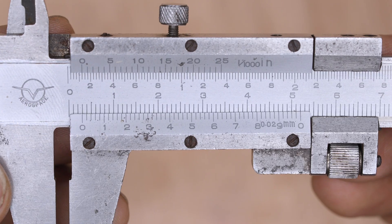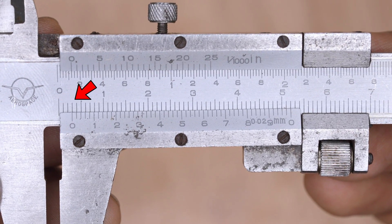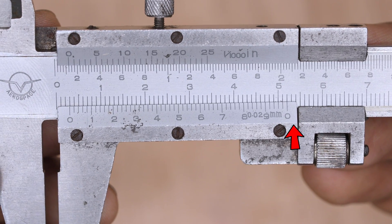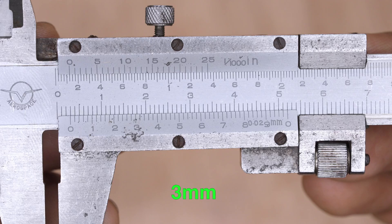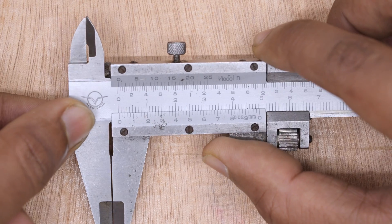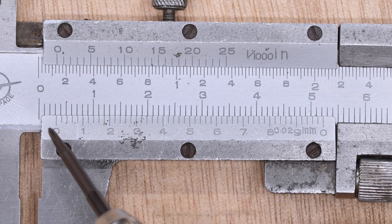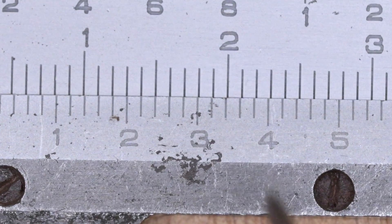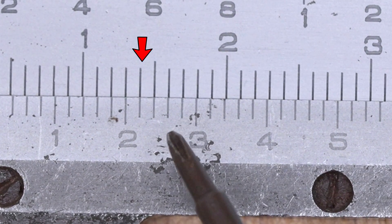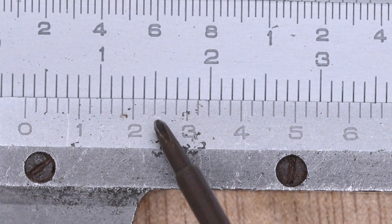For example, if the first zero line on the Vernier scale matches with 3 mm and the last zero line on the Vernier scale matches with any line on the main scale, your measurement is 3 mm. If the first line of the Vernier scale has crossed 3 mm on the main scale, check which line aligns with the main scale — use your specs if needed. If the first line after 0.2 matches perfectly, the measurement will be 3.22 mm.